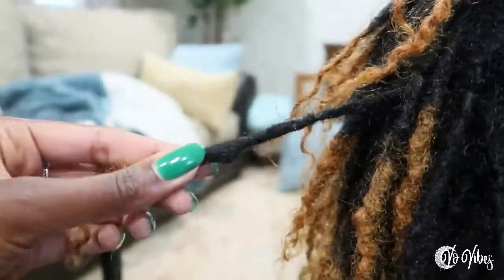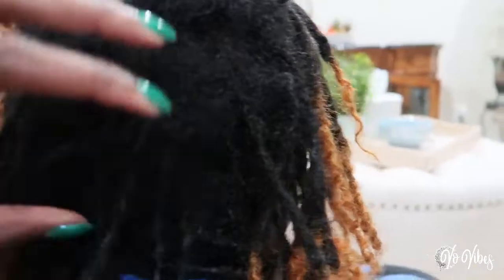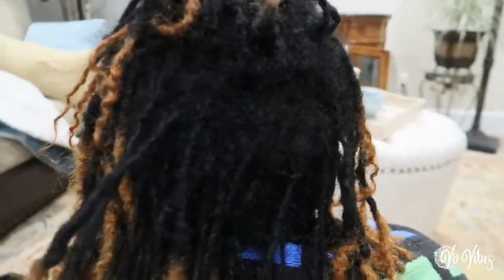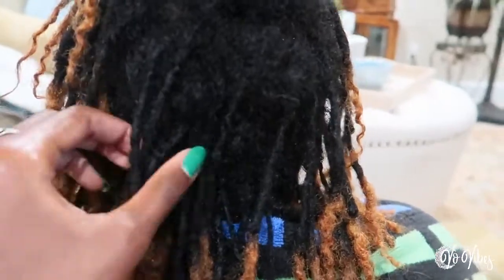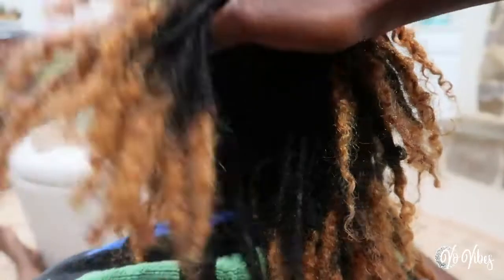We got a few good ones, but then mainly in the back — her main problem areas are in this section and then on her edges. So I'm going to attempt to join some locks and do some lock reconstruction. I have absolutely no experience in this outside of what I have seen done on YouTube, and of course I've joined a few of my own locks, so we're gonna send a prayer up.